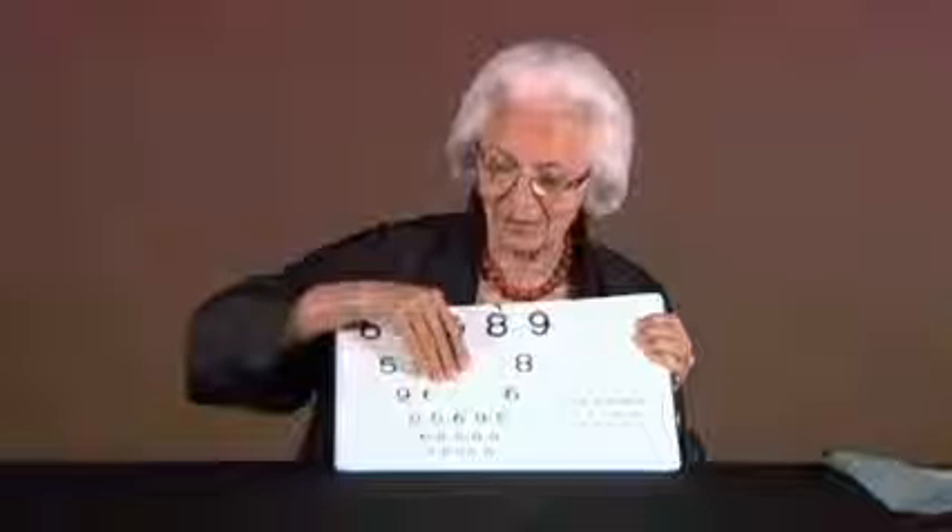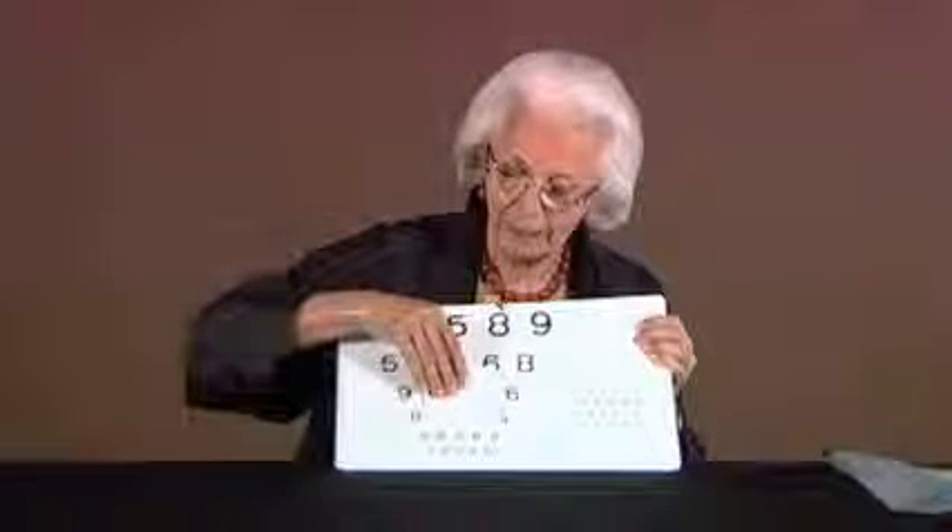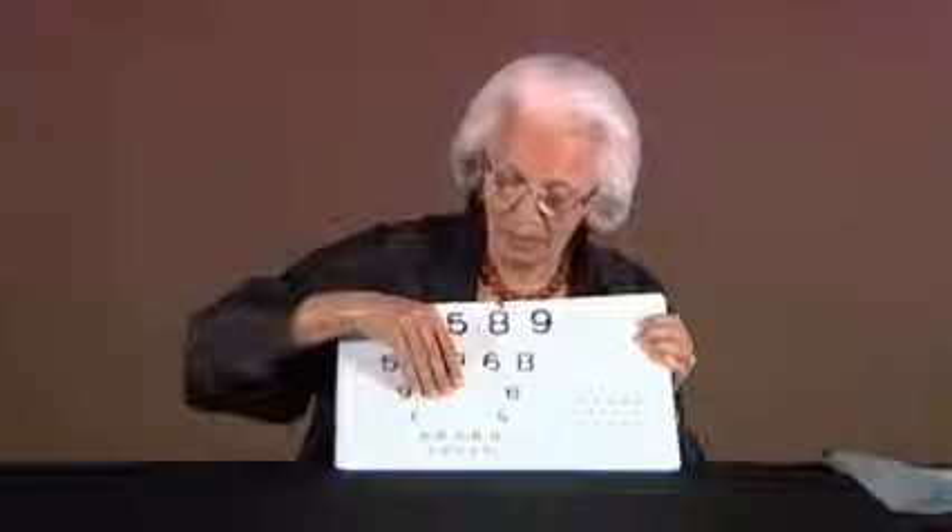If the person gets 3 out of 5 correct, then we check whether the person by focusing carefully can get at least one or two numbers correct on the next line, so that we can get a very exact value for the threshold.